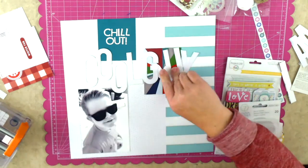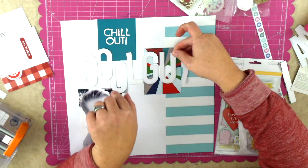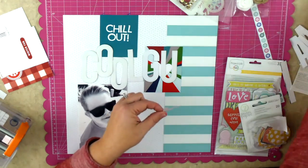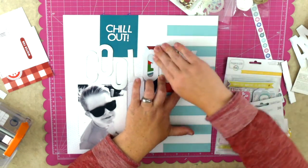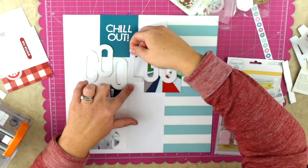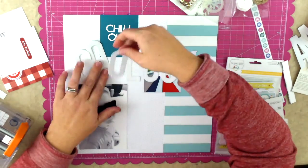Just adhering those alphabets down - they're nice and tall and nice and thick so there's no worry about the adhesive poking out. Keeping in mind that I am not doing the 'cool' part in a linear way, I am changing up the baseline for those letters.